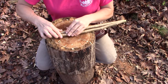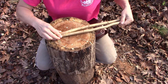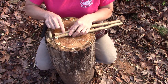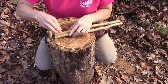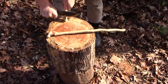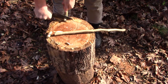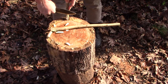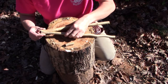The first thing we're going to do after we figure out which way we want our sticks to be is we're going to flatten this out in here so that these fit nice and snug together with no issues at all. Once you get them nice and flattened out, you'll notice that they fit very nicely together.